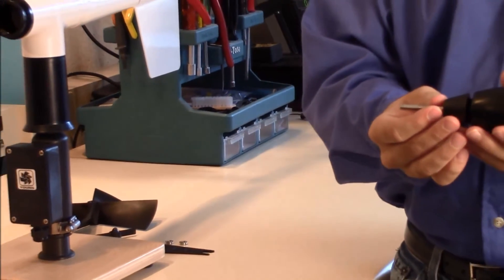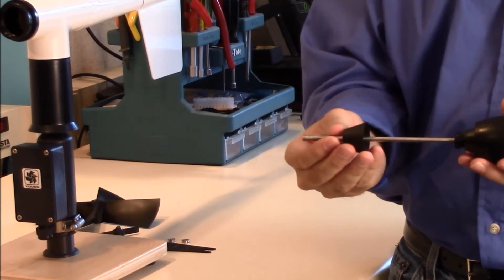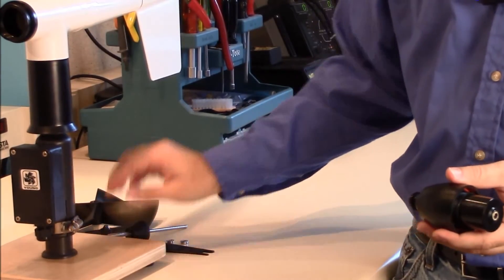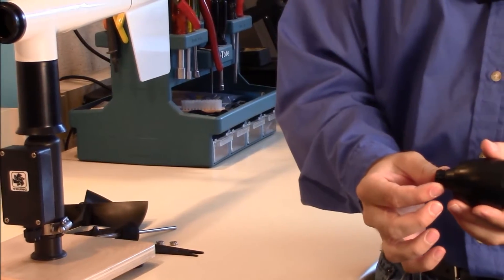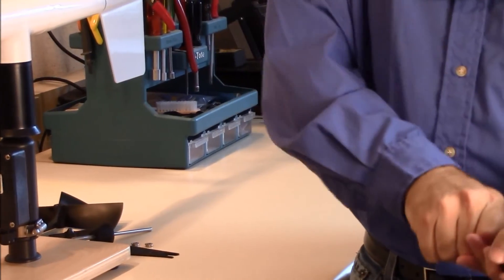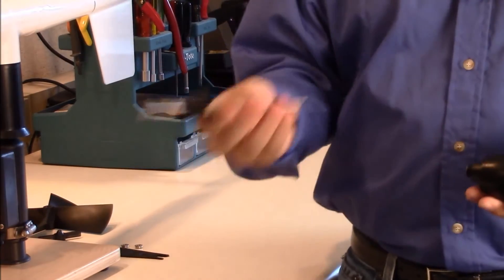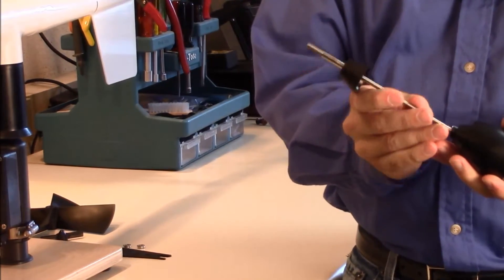Then the prop shaft pulls straight out. We can take the dust shield on the front off — pull it off, it's a friction fit. Set that aside. Then using the prop shaft, pull the bearings out.